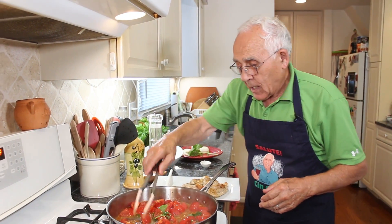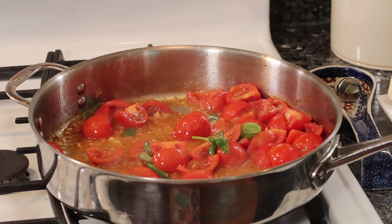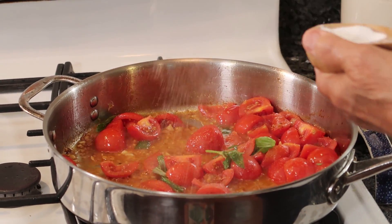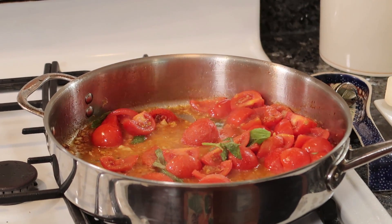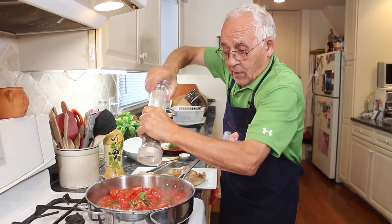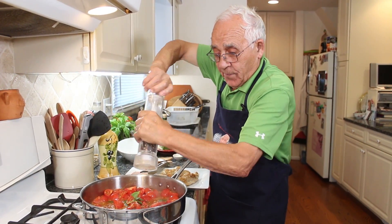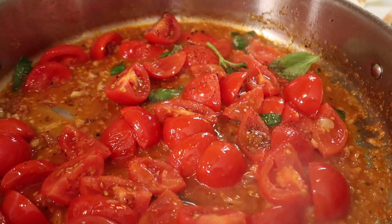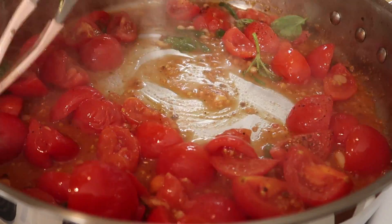Okay, now what do we need? I got sea salt over here — that's enough. My chicken is already salted with black pepper. And we put a little black pepper on the tomato. We give everything a little turn.